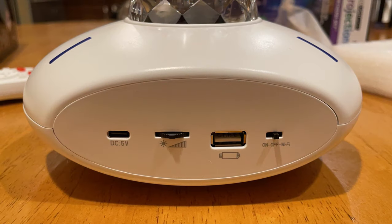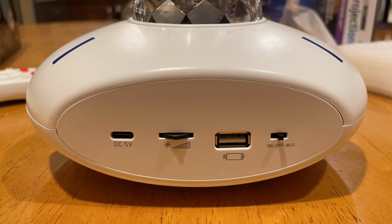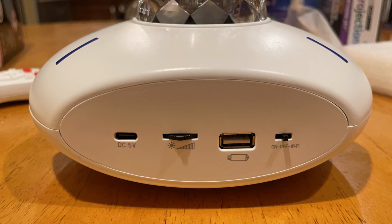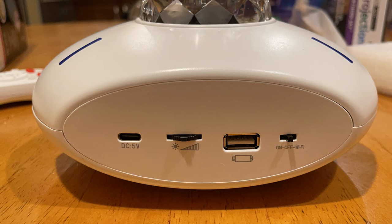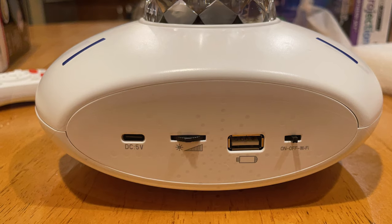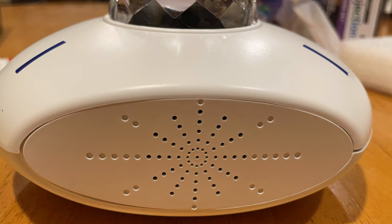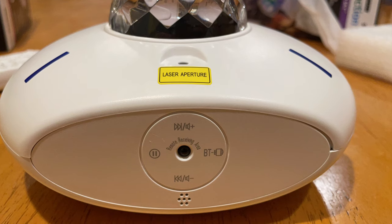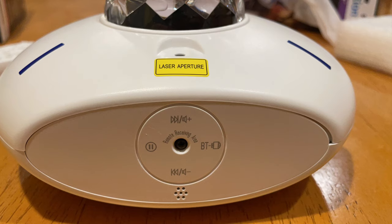Now let's talk about the actual device ports. On the far left is the power port where the power cord plugs in. The next rotating knob is for the brightness of the waves and LEDs. The third is the USB port for playing music. The fourth is just the on/off switch — you can have Wi-Fi or regular on and off. The second side has a speaker, and the audio settings: a long press changes the volume up or down, and a short press changes the track when you're in Bluetooth mode.